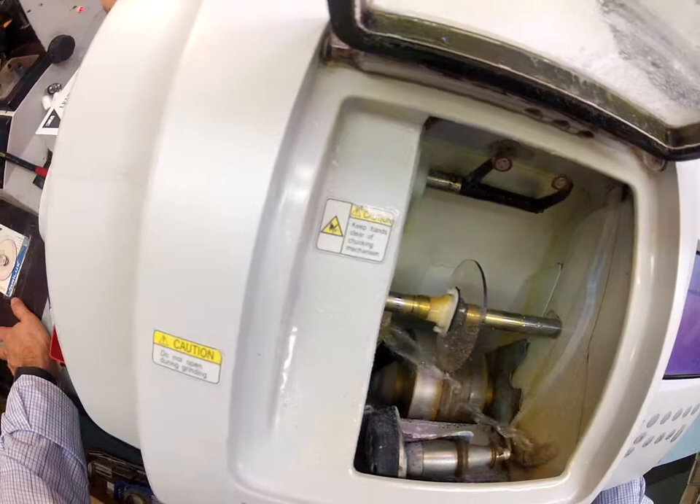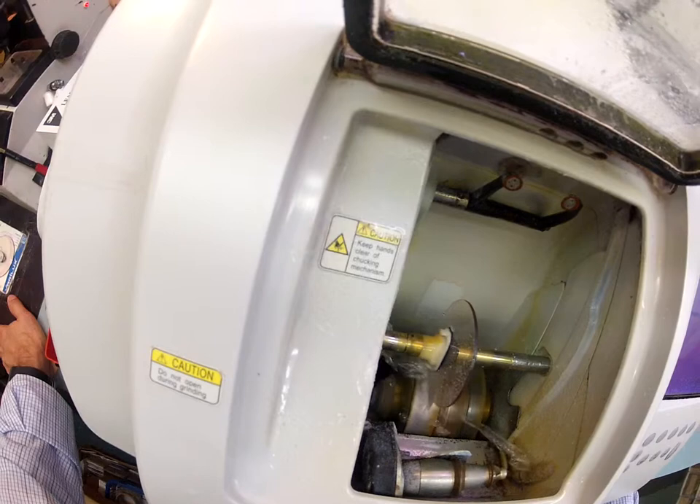I will have to close the door in a moment due to the sound, but I want you to see as your transition lenses touches down onto the cutting wheel.